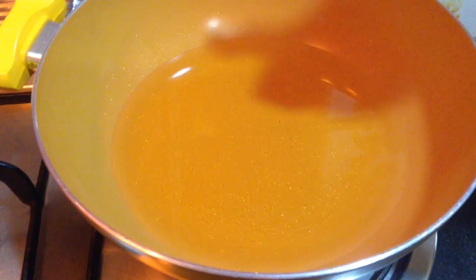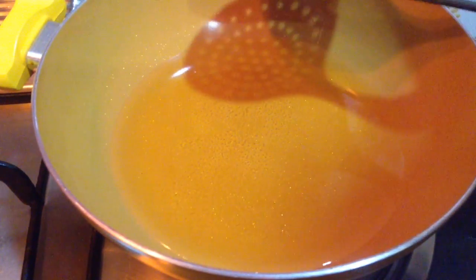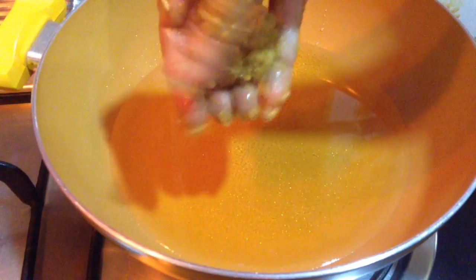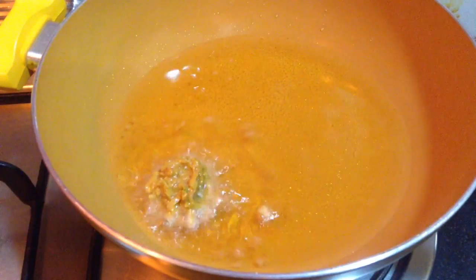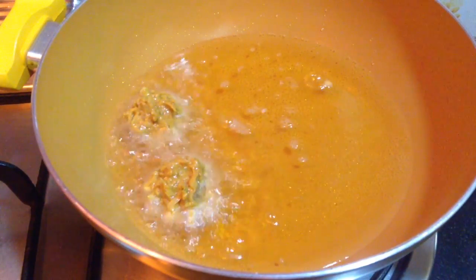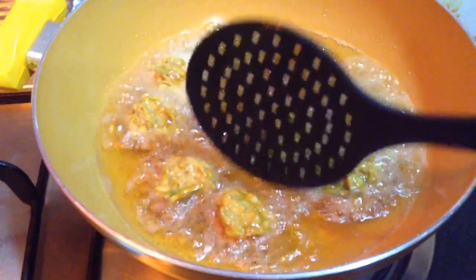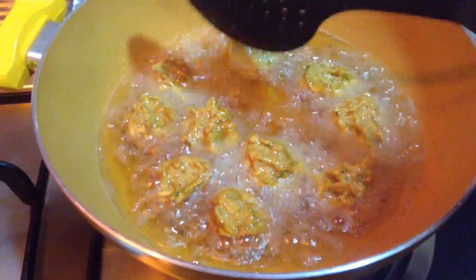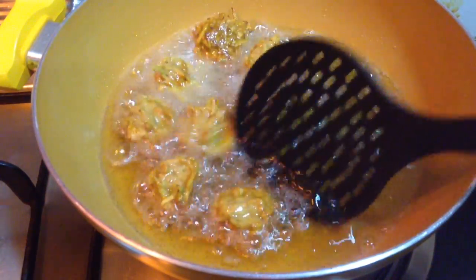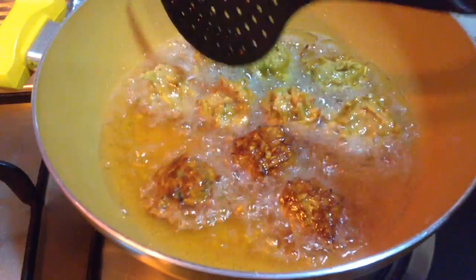Now, in a pan I have already kept oil for heating. I will check with a small portion of the batter — if it starts to sizzle, the oil is ready. I will take a small portion of the kofta batter, roll it between my fingers making a round shape, and slowly drop it into the heated oil. I have added around 7-8 koftas at a time so it is easier to flip them. When one side turns golden in colour, I will flip the koftas and fry the other side. I have kept the flame on medium heat so the koftas are well cooked from inside as well.